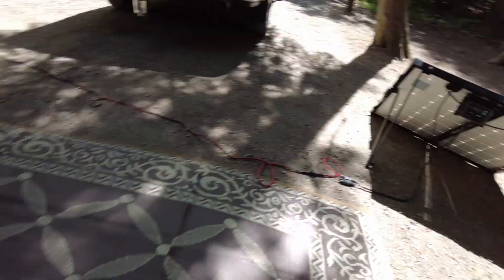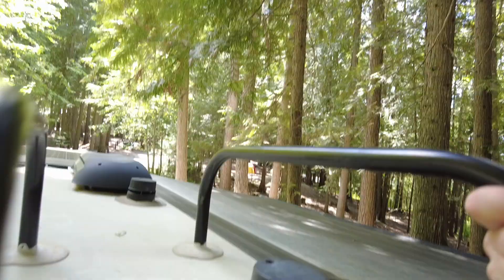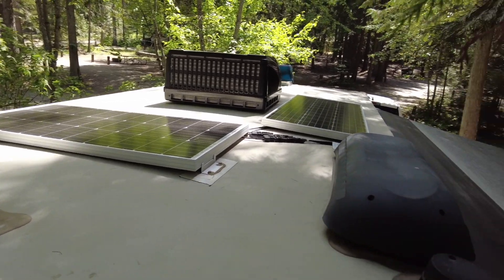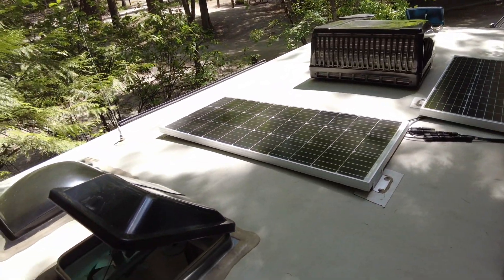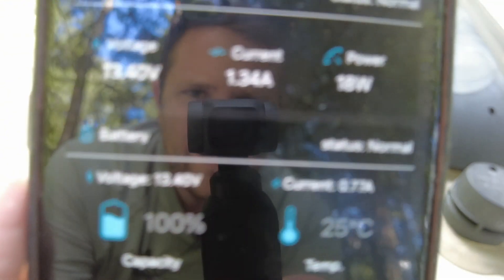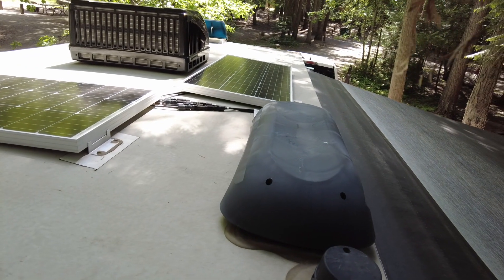Let's actually go look on the roof so I can show you those panels. We love having our rooftop solar because we don't have to actually do anything. But as you can see, we've got one panel partially shaded and one panel pretty much fully shaded. So at this specific campground at this time, it doesn't really help us out. Back on the app, we're getting 0.74 amps on the rooftop, whereas on the portable we're getting about 10 amps.